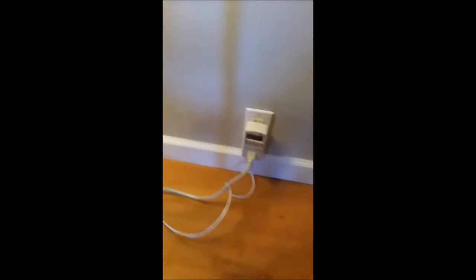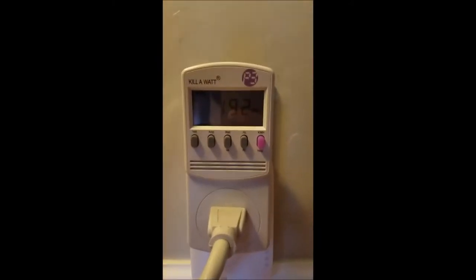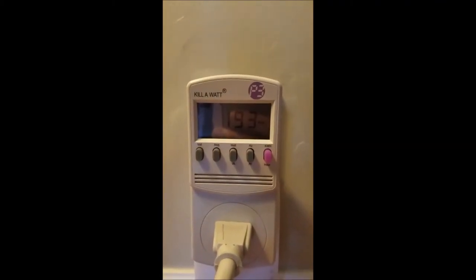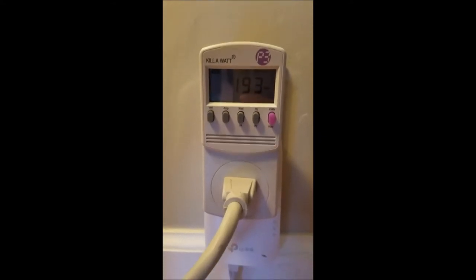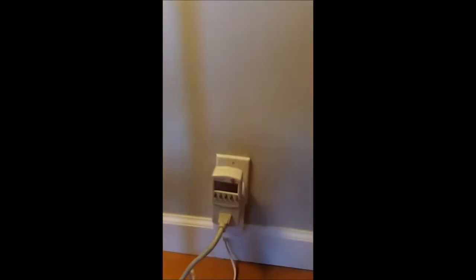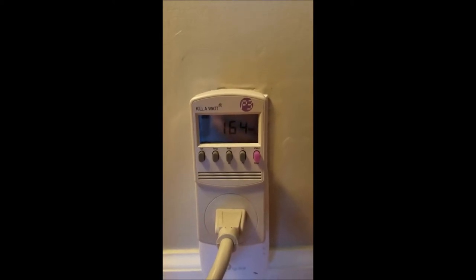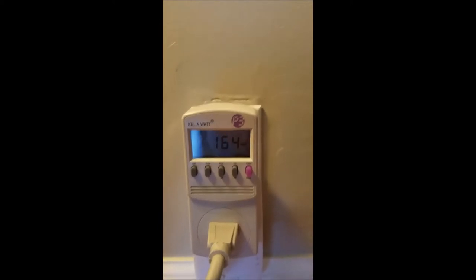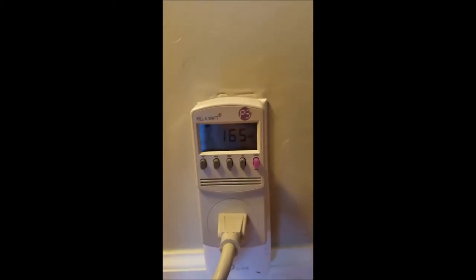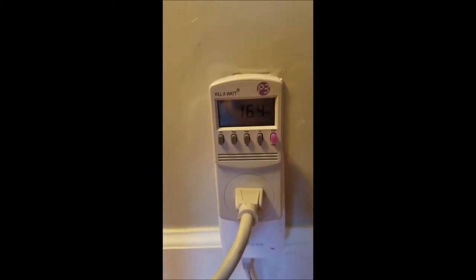So we'll go down real quick and I'll show you — you can see it's 193. I did just turn my monitor on, so let me turn the monitor off real quick on the rig. Okay, the monitor's off, that's 164. I do have a light going, but basically that's without the light — that's what my rig's pulling.